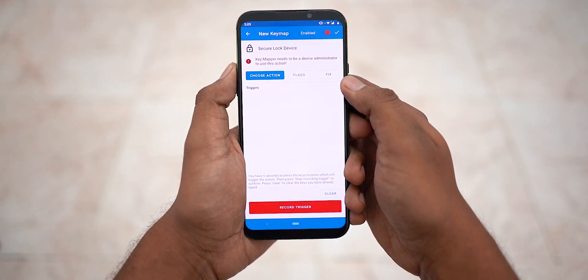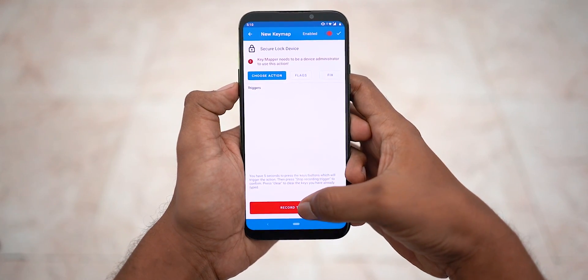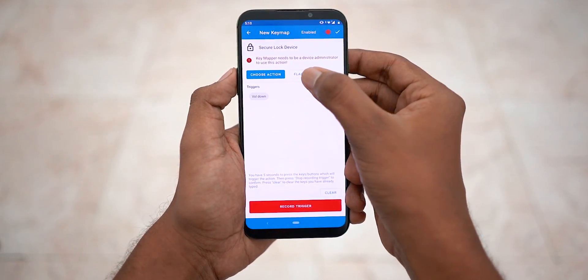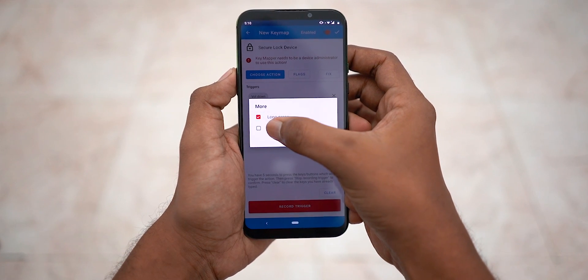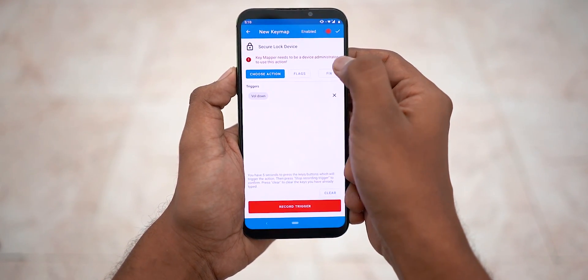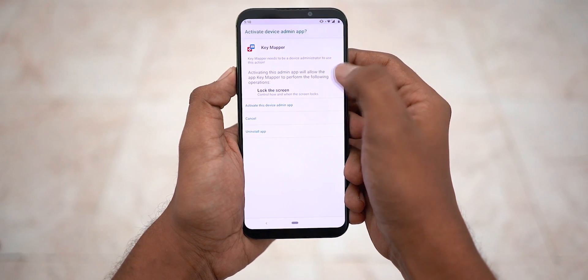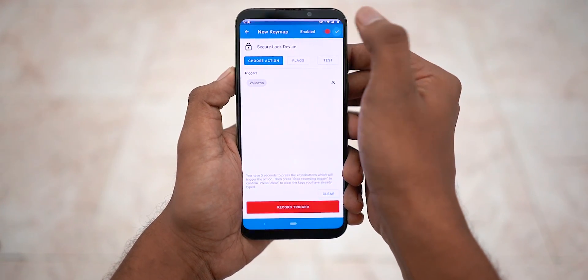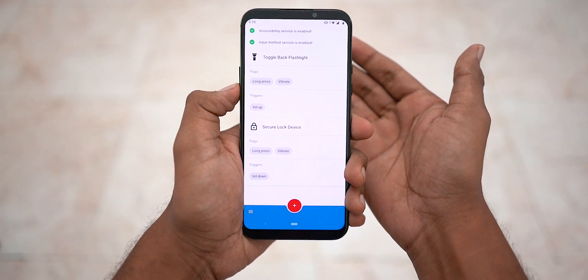Just like last time, hit 'Record Trigger', but this time choose volume down, then 'Stop Recording Trigger'. Go into flags, select 'Long Press' and 'Vibrate', tap OK and OK. Again, same as last time — hit 'Fix', then 'Activate'. Notice how 'Fix' changed depending on the action. Hit the check mark, press volume down, and the display turns off.